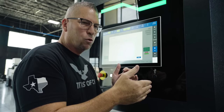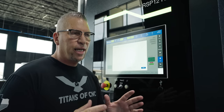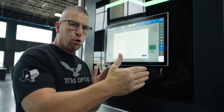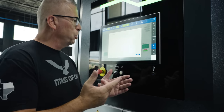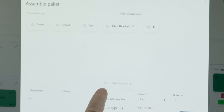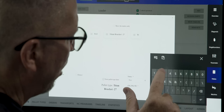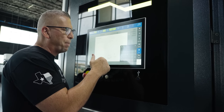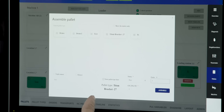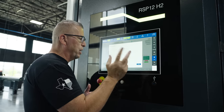Once we set this thing in motion and say go, it's simply going to run by priority. Let's say I had four pallets in a row and wanted to run the first three but not the fourth. I'd take my program, drag it down, attach it, and then set the priority number based on the schedule I'm creating. I've got my program and priority number three because I already have priority one and two in the machine.